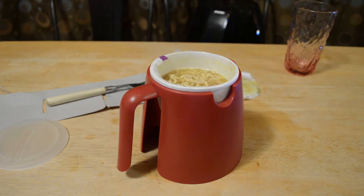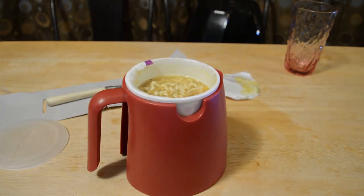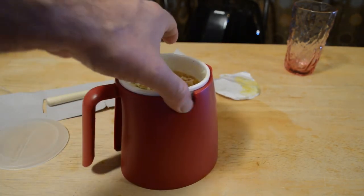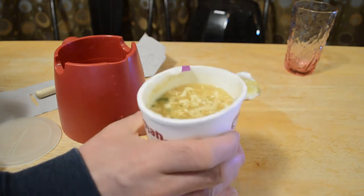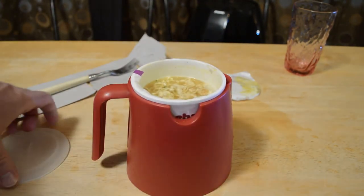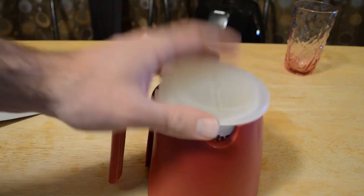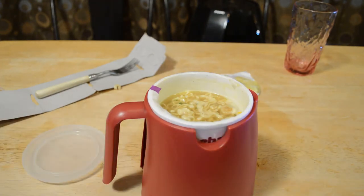Do I recommend the Good Cook instant noodle maker? The answer is yes, but I will say this is kind of a useless product in my opinion. This is an insulated cup you can carry — you don't really need an extra carrier. That said, if you only eat half of it and want to store it in the fridge or save it for later, I could definitely see you wanting something like this. But for most people, they don't need it.